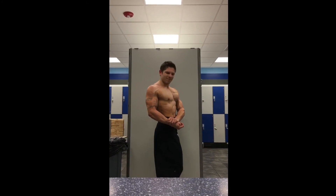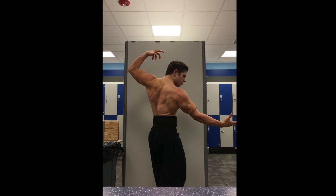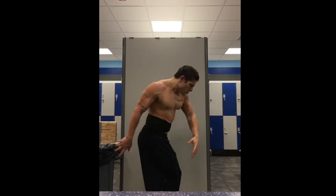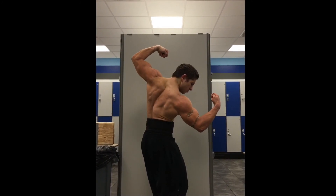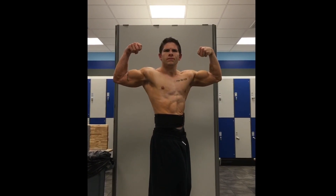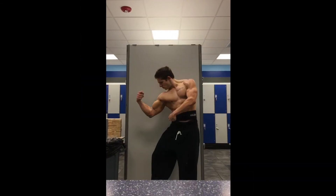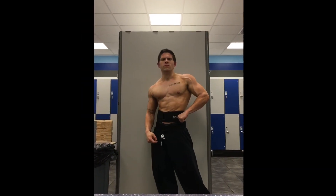As always, after I'm done hitting the weights I'll do a little posing - you'll see me doing some flexing here. After that I hit 15 minutes of cardio and that was a wrap. So that's my first video - if you watched it and got anything out of it, cool; if not, no big deal.